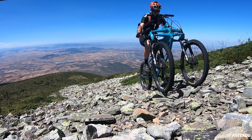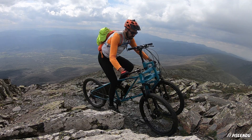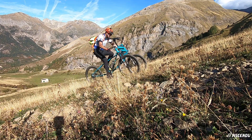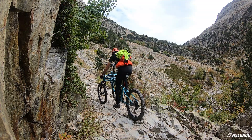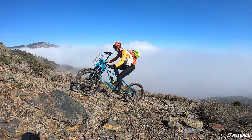Ascendu eliminates the minimum speed from the equation of climbing with a bike. Therefore, you can regulate your own speed according to your fitness, regardless of the inclination. In this way, you avoid making any extra effort and you don't get exhausted.